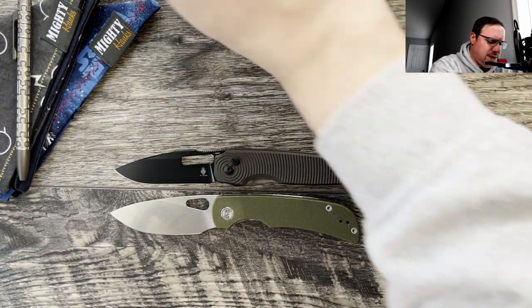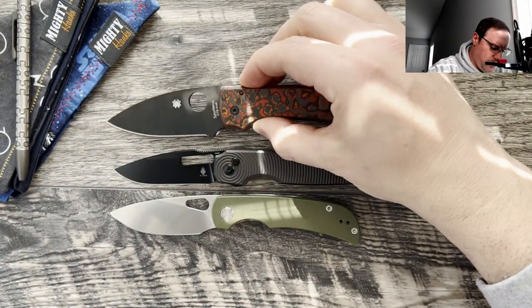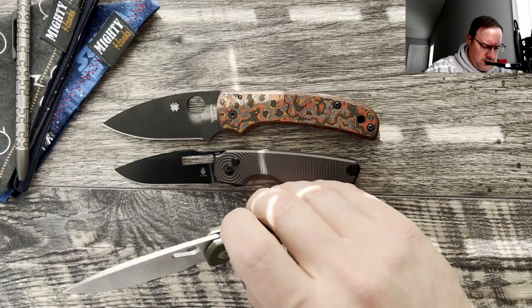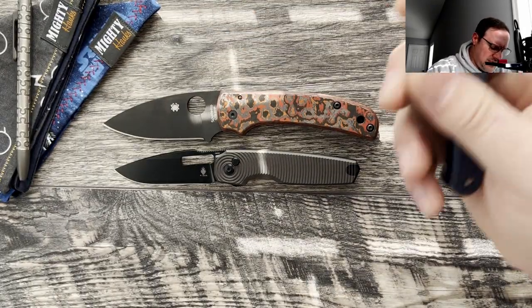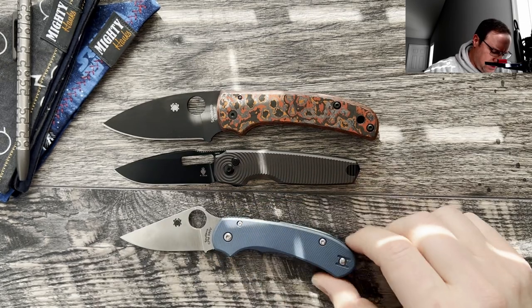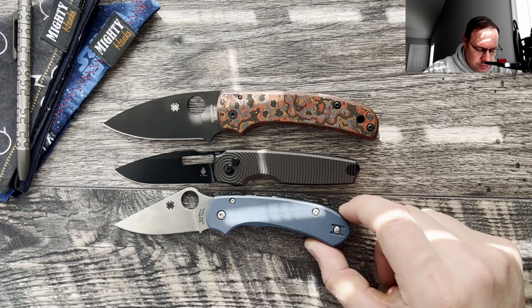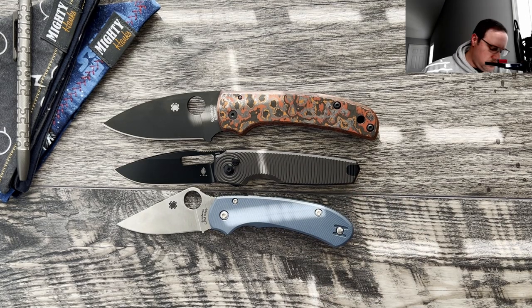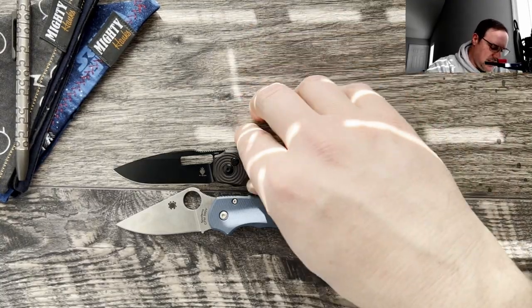We're going to move the Ball Tusk out of the way and grab the Spyderco Shaman in case you're more familiar with those knives. Here it is against the Spyderco Para 3 — you can see the Para 3 is actually longer. The blade tip is a little smaller on the Dogfish, but handle length is very similar.